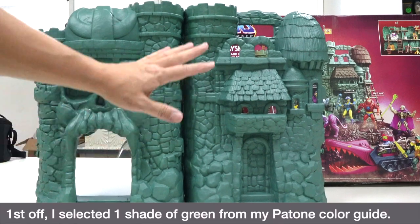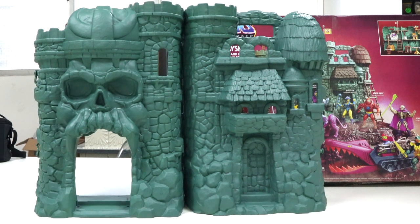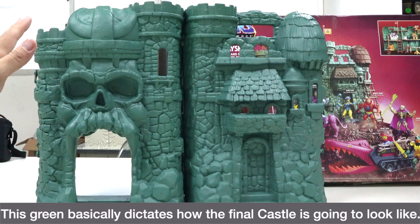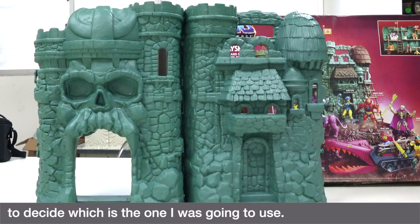First off, I selected one sheet of green from my Pantone color guide. This green basically dictates how the final castle is going to look like, so I took my time to look at all the shades to decide which one I was going to use.